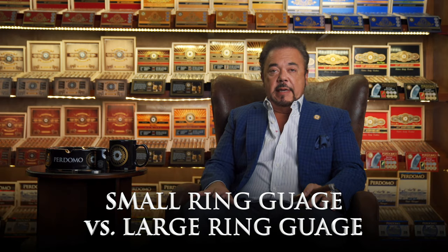Hi, Nick Perdoma of Perdoma Cigars. I get asked frequently, Nick, what's the difference between smaller ring gauge cigars versus larger ring gauge cigars?